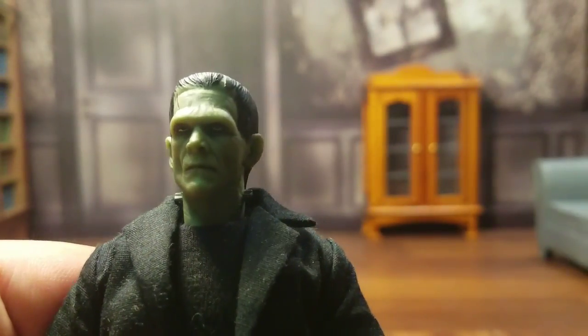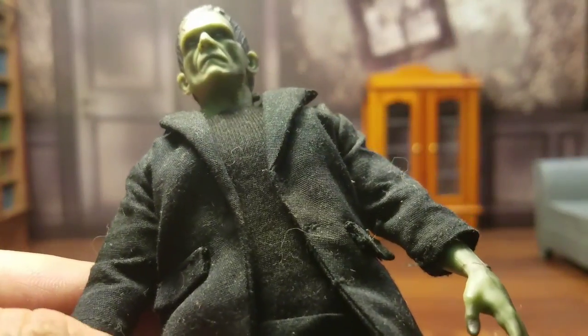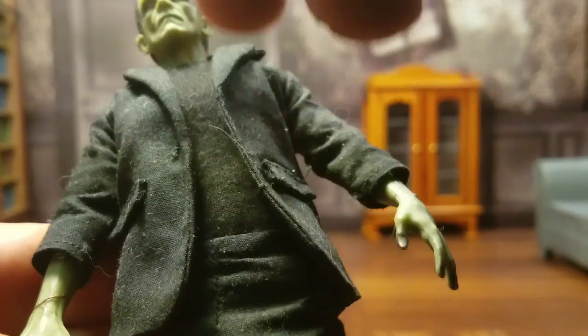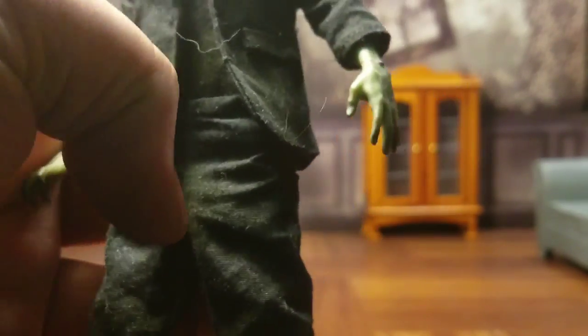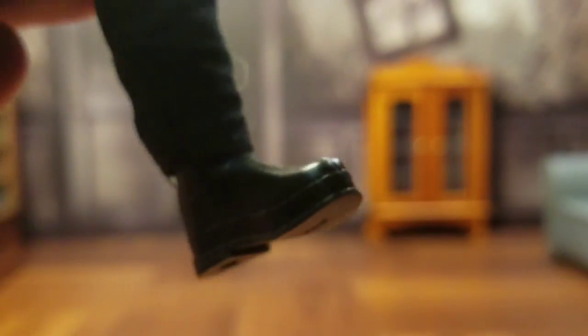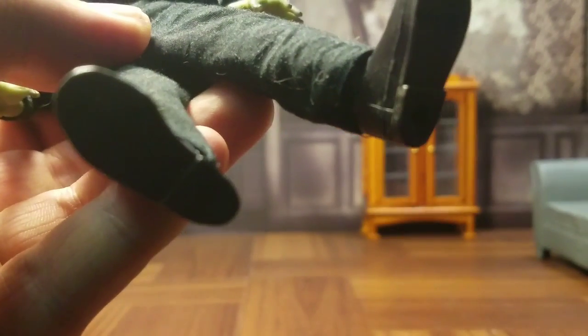I do like the choice of green, too — definitely works. Mezco, known for their cloth goods combining with plastic, so you have a very good costume here. A simple costume, but a costume that works nonetheless. Let's look at his hands — very nice details on the fingernails and some great sculpting on the hand with the stitches and whatnot. You can even see the veins popping out through the hand, just done very nicely. And we have his black boots here done very nicely as well, with peg holes on the bottom.